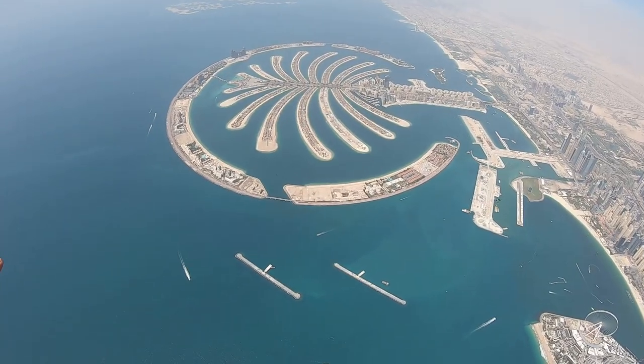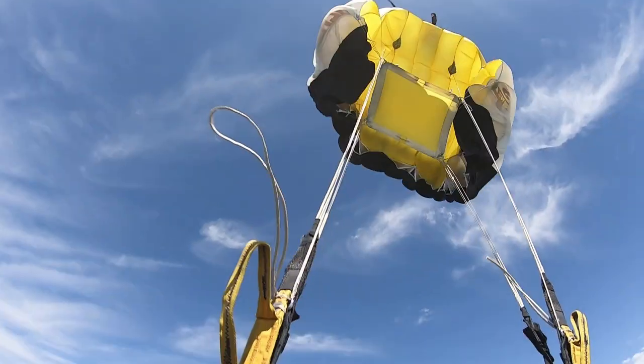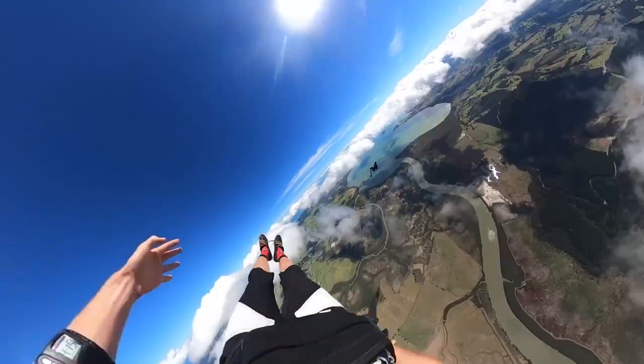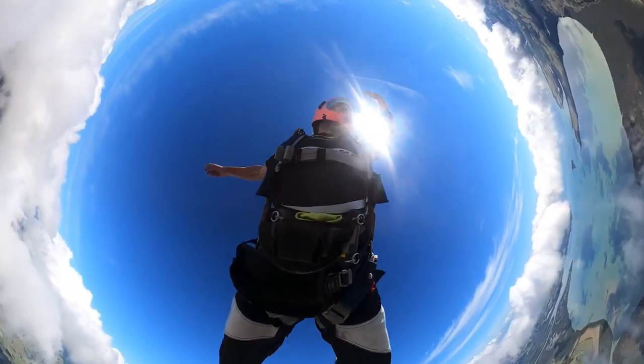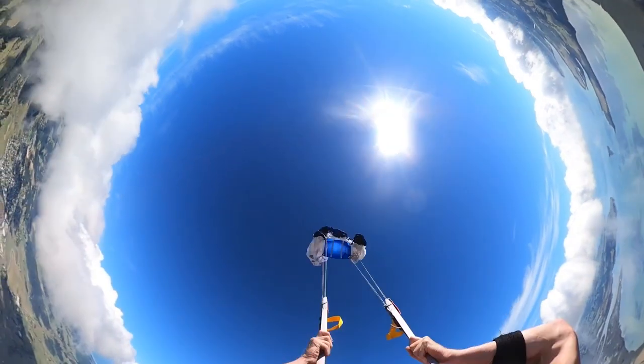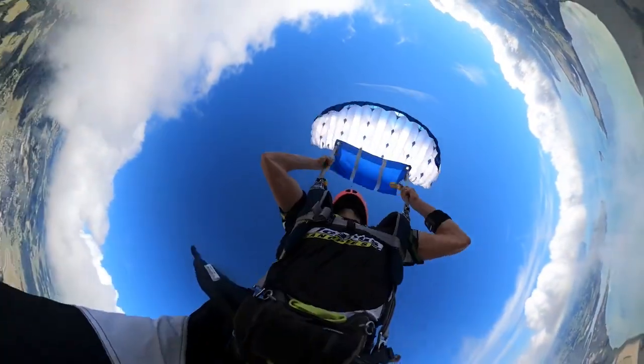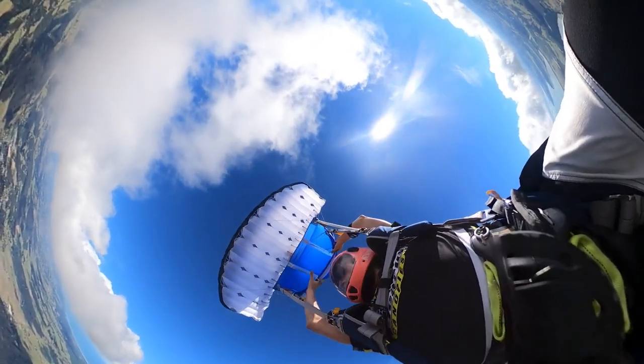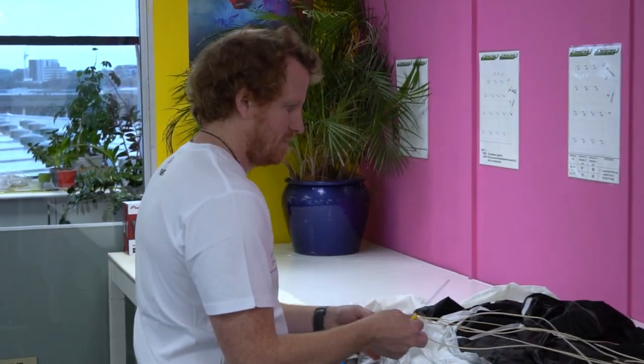We looked at the video again and decided to try something a little different. We noticed there was a phase during the opening where there was actually some slack in the C3 and C4 lines, so we tried shortening the C4 to keep those lines tight during the opening. This was actually a big step in the right direction for reducing the tension knot. It also had the advantage of the slider sitting in a better position during the opening, which helped make the openings a little softer and more predictable.